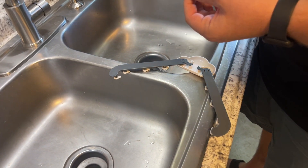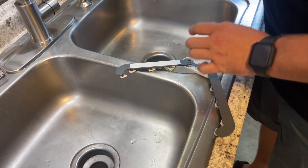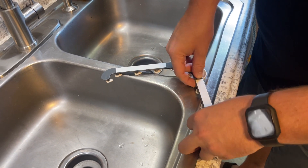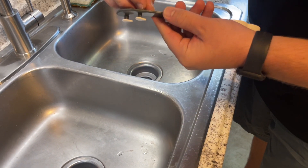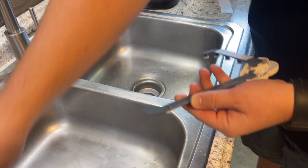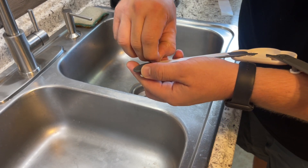This triangular corner sink strainer basket has a super fine mesh and it can easily filter food residues and keep your drainage unobstructed as well. It even has a unique cloud and raindrop design so it will look beautiful and it's practical. The frame is made out of a durable ABS plastic material.